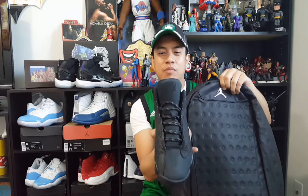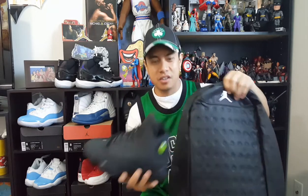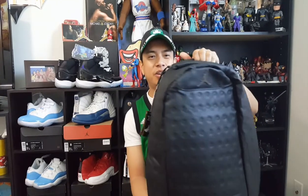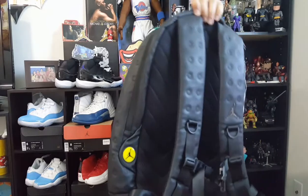The Jordan Retro 13 Black Cat released this year, and this one came with it. My wife surprised me with a gift last week, so here it is — here's the full bag.